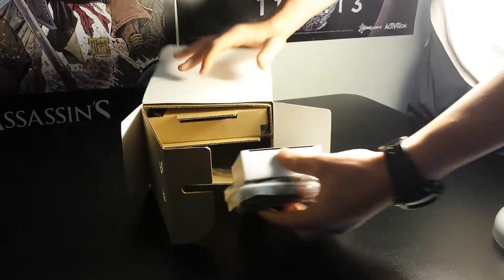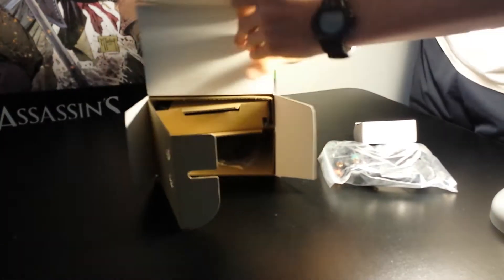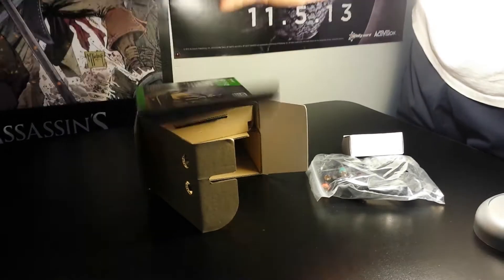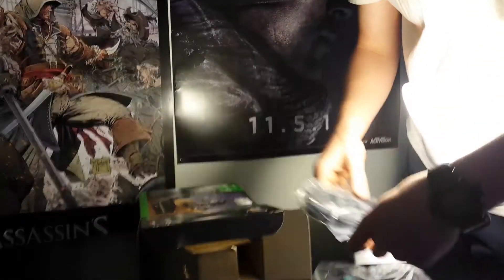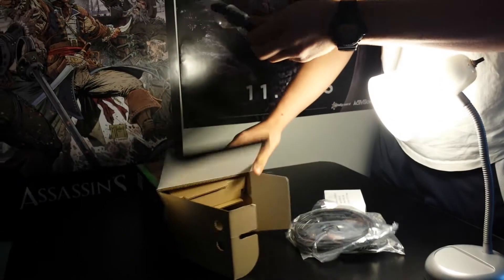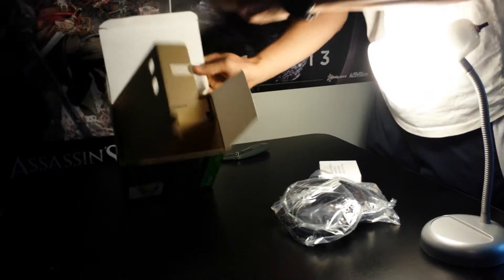Looks like we got our cables down here — we got a component cable. This appears to be the AC power adapter, we'll get into that a little bit later. Here's an HDMI mini USB cord. This is an HDMI cord. And the last thing in our cables is a component connector.